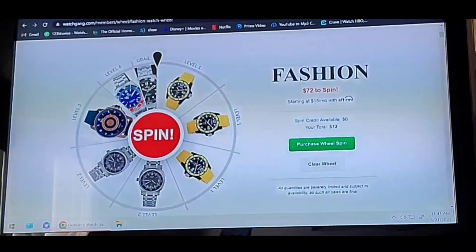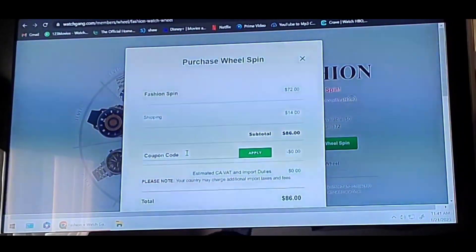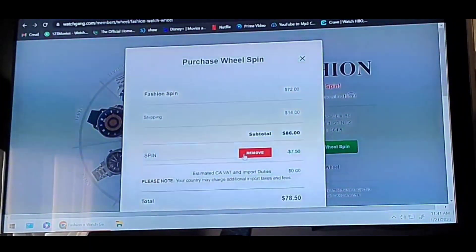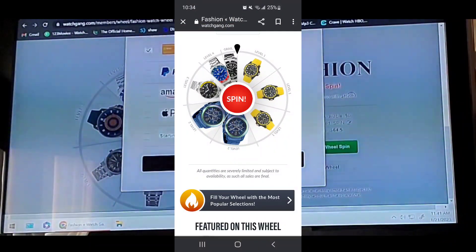You can see the size of the Grail slot here — it's very small, so it would be an astronomical chance of getting that. It's most likely going to be one of these five, which I'm totally happy with. I'm going to purchase the wheel spin now. If you're doing your spin, you can type in this code and get 10% off. Just like that — now you've knocked 10% off on the spin. Let's go ahead and purchase spin.